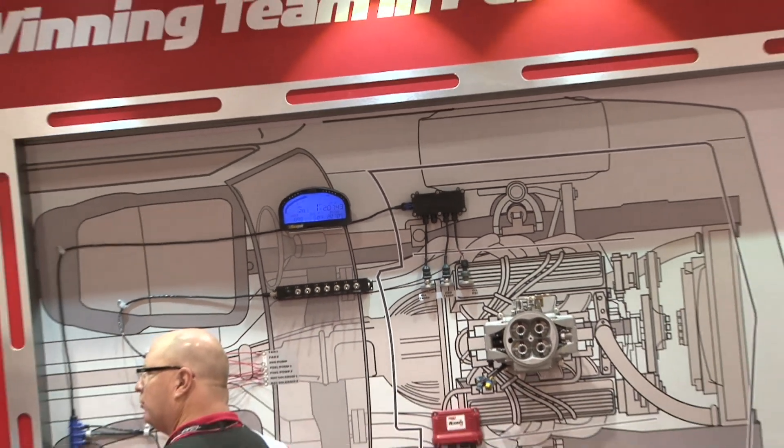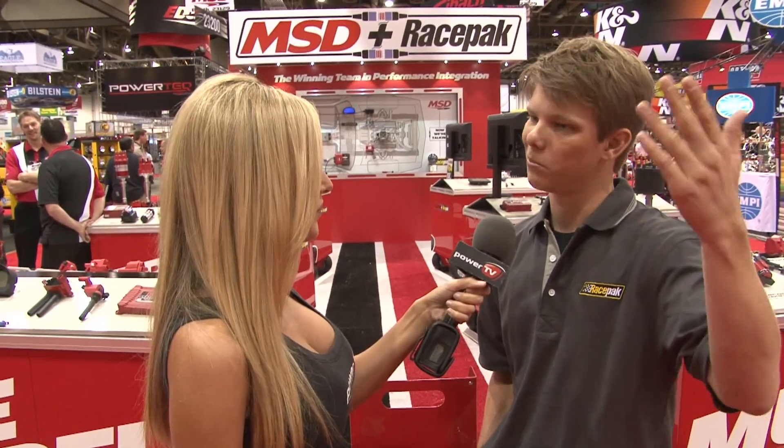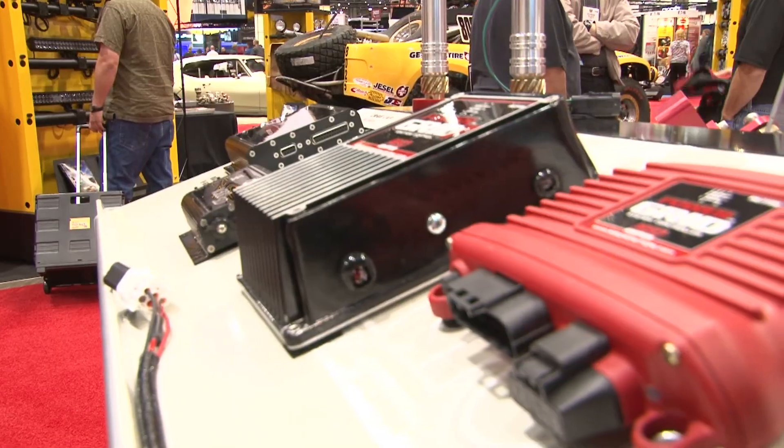On our drag racing stuff we have a V300SD that you can now integrate into your MSD power grid. There's actually a cable coming out of the MSD power grid — you plug it right in and you can stream about 13 new channels off the MSD for timing, step retards, and all that stuff, and you can monitor it all on the same data log.